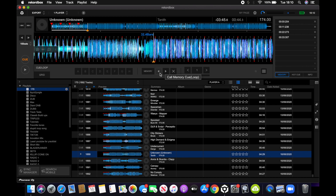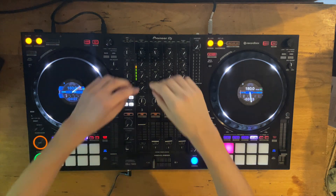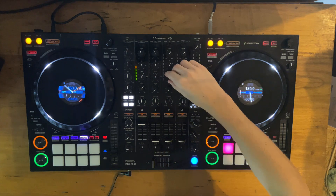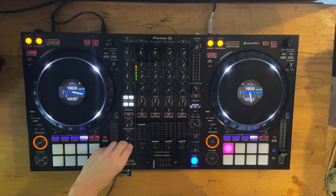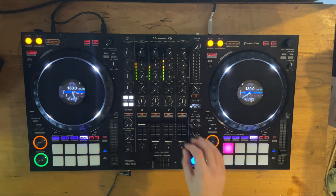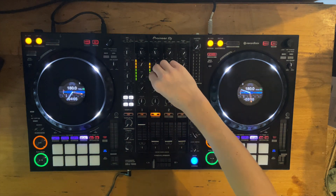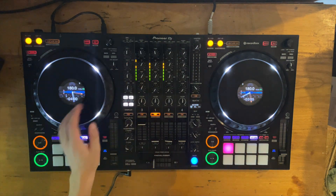So now I'm going to show you a build up that I did and I'll break it down at the end.